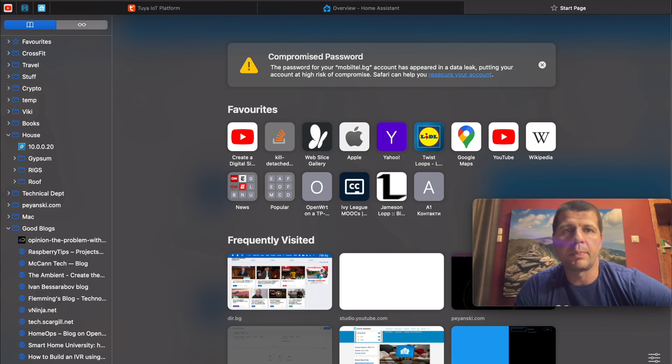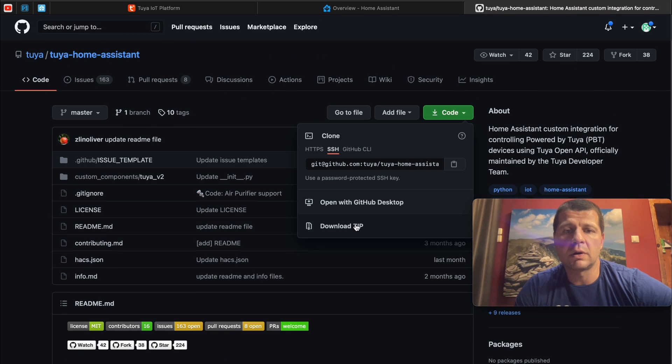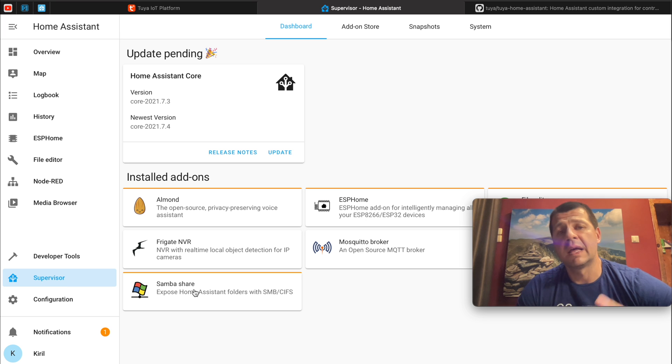I'm pretty sure that in the future the integration installation will become easier — you'll be able to just start it from the Home Assistant integrations menu. But for now, you have two options to install Tuya V2: manually, as I'll show you in a few moments, or by using the Home Assistant Community Store. Both methods lead to the same results. I'll open the GitHub page of the Tuya Home Assistant integration and download the code as a zip file. After that, I'll open my Home Assistant.